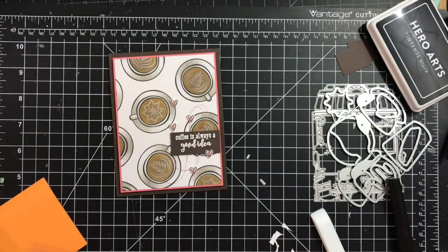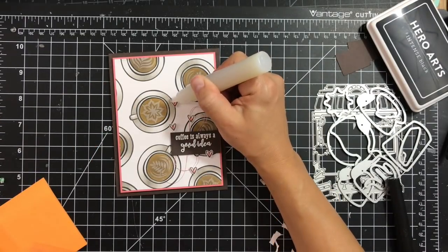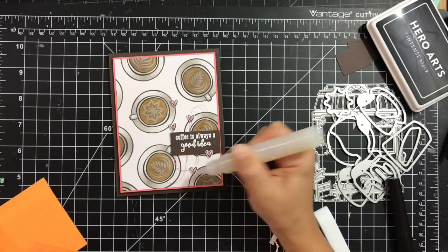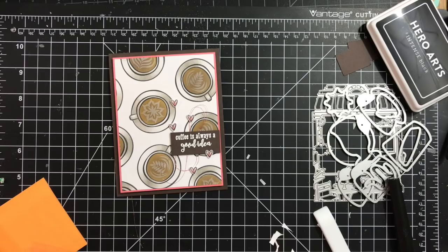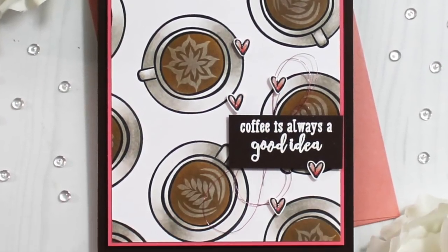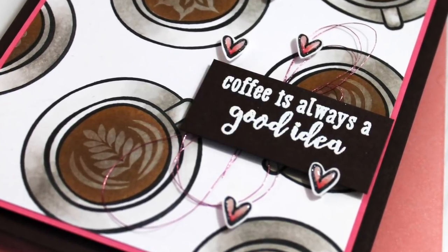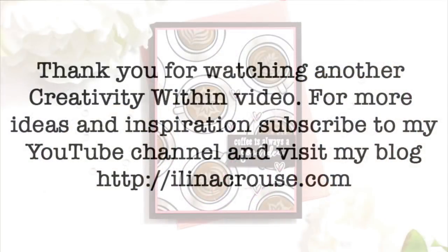As a finishing touch, I decided to add some Hero Arts clear glitter pen onto the hearts to give them a little bit more detail. Thanks for stopping by — don't forget to visit my blog, subscribe to my blog and YouTube channel for more inspiration and ideas. Thanks for watching, see you soon, bye!